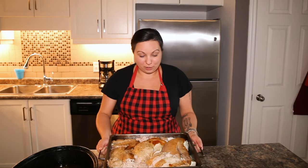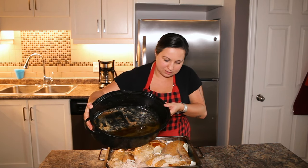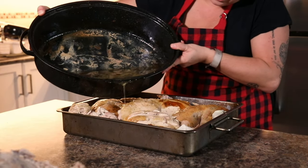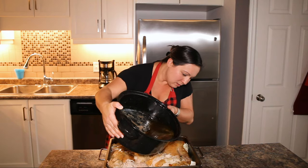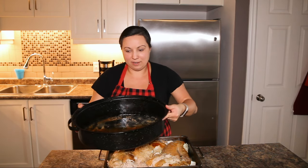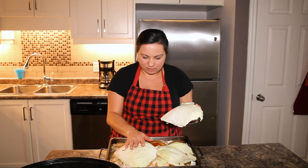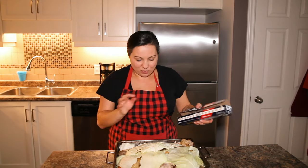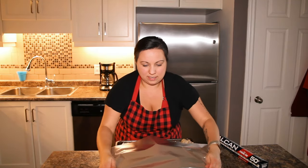We have carved the turkey and I have put it on that bed of beautiful cabbage. Remember to save all those beautiful drippings because this is going into our pan — give it a good pour. I'm gonna save a little bit to make gravy. Remember to put cabbage on top as well, just give it a little cover. The cabbage is optional — you can do this exact method just with tin foil and the drippings. Now with the cabbage all covered up, tin foil it nice and tight.